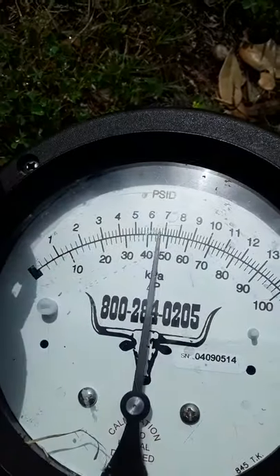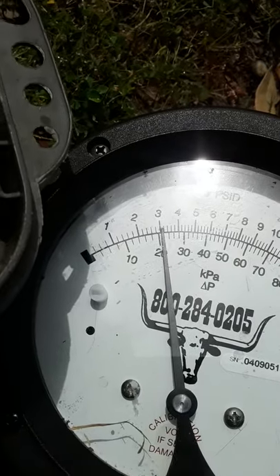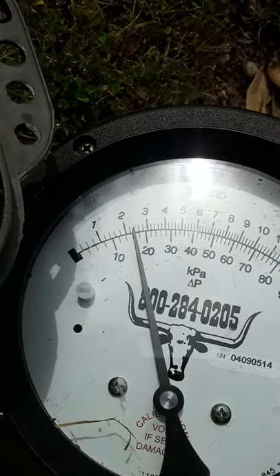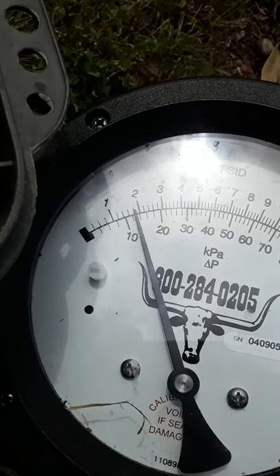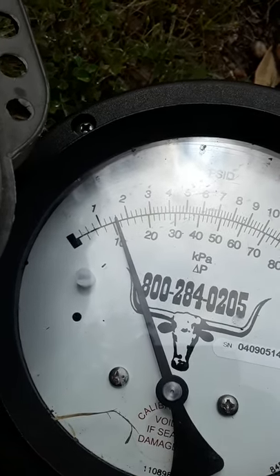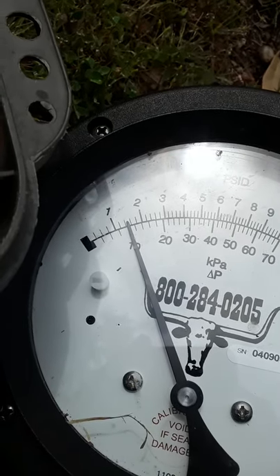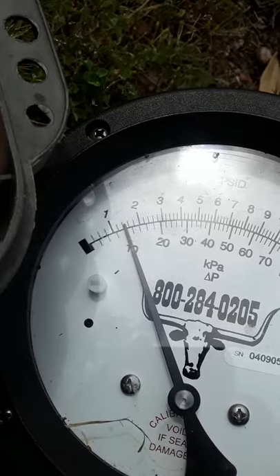We come over here and see how we're doing. Like I said, it's got to be above one to pass in Texas. This spring is better than the first one — we had a 1.1 on the first one, this one here is a 1.3. We're gonna call it 1.2. Pass — time to go.